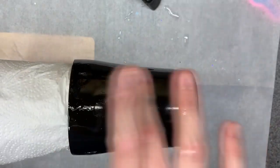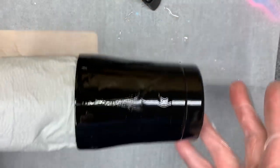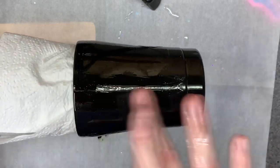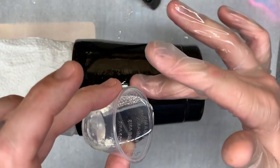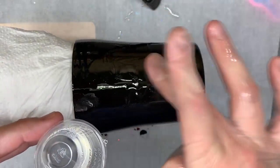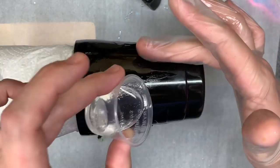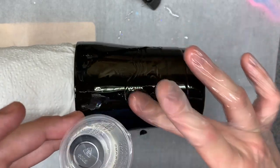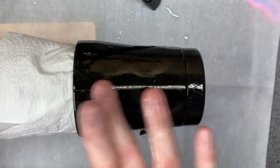A lot of people might say, oh my gosh, that's so much epoxy. It works for me. If it works for you, great — just be prepared to make adjustments in other areas. This has also been sitting here for a few minutes. I was just doing a top coat on that rainbow one and it is kind of thick, but not too crazy.